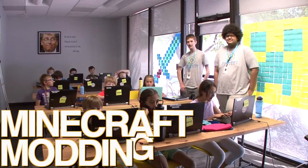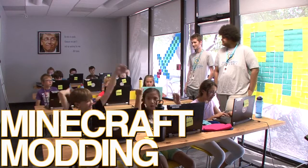This is Minecraft Modding and these are the students. Hi, we're at Digital Media Mashup Camp. Hi guys, yay!